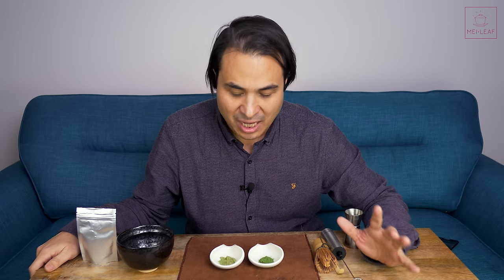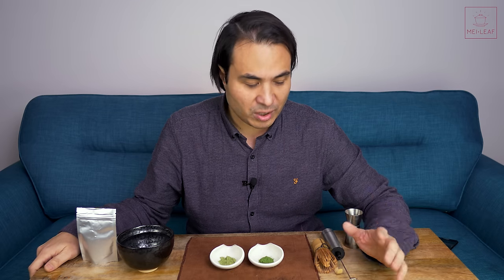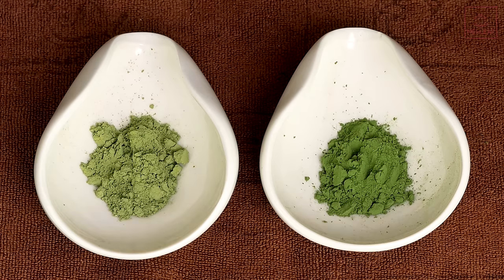Let's start with tip number one: get yourself good quality matcha. But what does that actually mean? First of all, you have to buy ceremonial grade matcha and not culinary grade matcha. I wouldn't even use culinary grade for my cooking, to be frank. If you want to make lattes or ice cream, I would still recommend getting yourself some ceremonial grade matcha. Perhaps culinary grade is usable for baking, but the quality of culinary grade is not worth having on your shelves. There is a lot of ceremonial grade matcha out there, and to be honest, anyone can call their matcha ceremonial grade — there is no regulation, there are no standards.